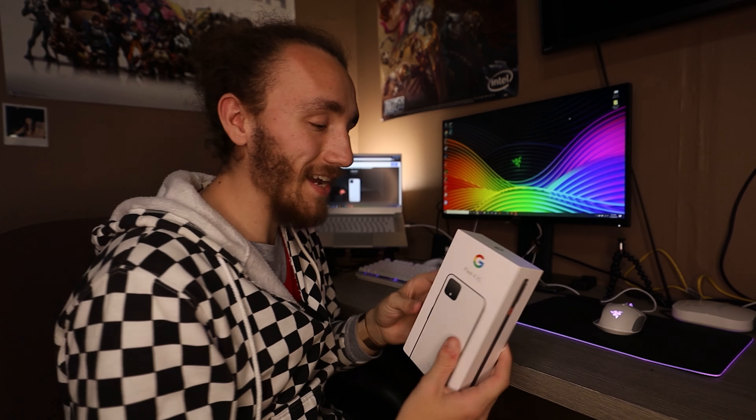Google Pixel 4 XL — that is what we are talking about today. My name is Ashton McCammon. I make YouTube videos about whatever's going on in my life — whether it's a product, tech, a OneWheel, electric skateboard, or skateboarding. Make sure you click that subscribe button to stay up to date. Let's jump into what we're talking about today: the Google Pixel 4 XL, which I just received literally today.